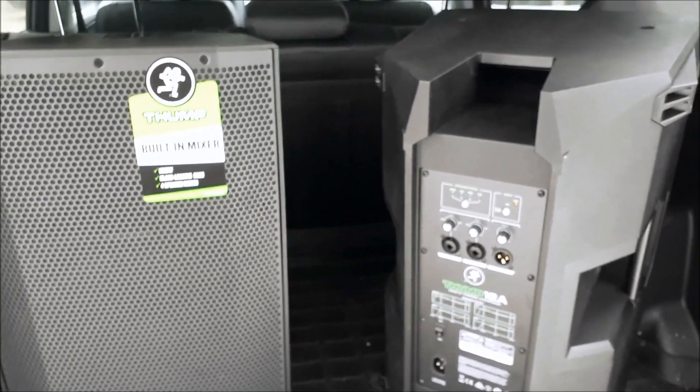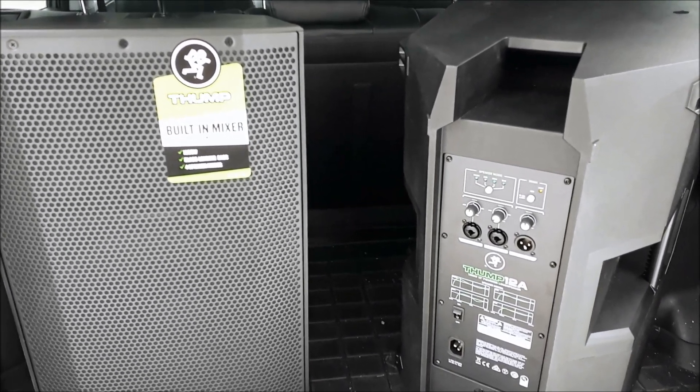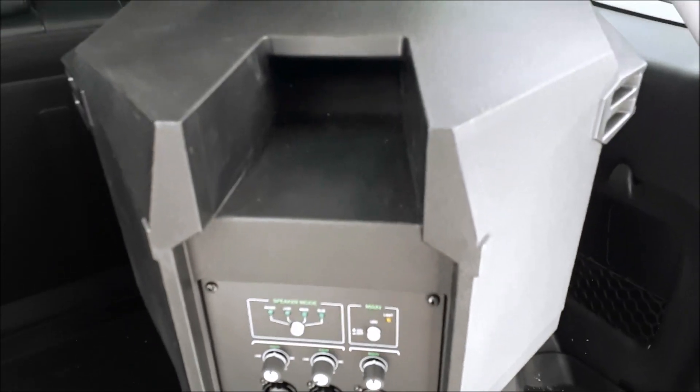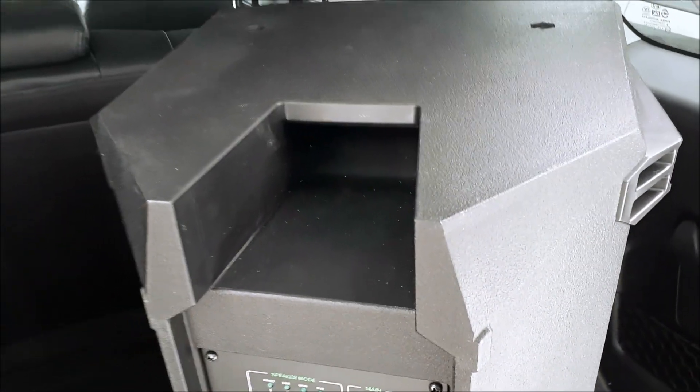So how did these guys sound and perform? For their price — you have to keep their price in mind — they are $379 retail here in Canada, which is a very low price, comparable to the Alto TS and some Behringer models. The cabinet looks decent but feels very plasticky overall, which is to be expected at this price point. They are actually very lightweight, somewhere around 30 pounds a piece. The handles are pretty well designed — you can grab them on the side or at the top, and you can actually put one in each hand and just go.